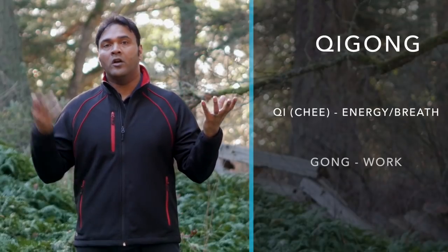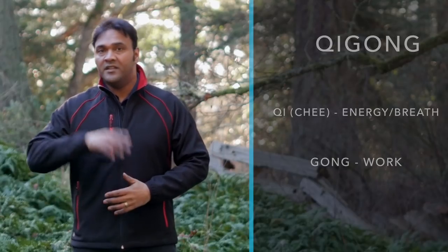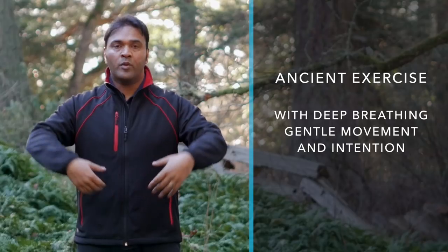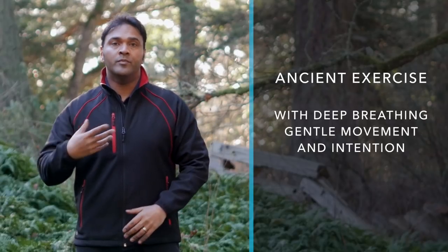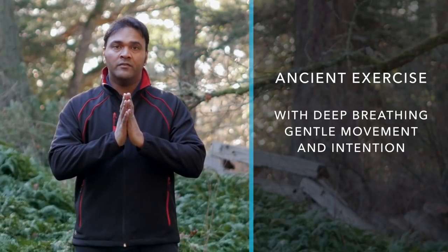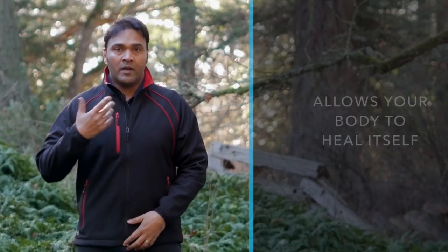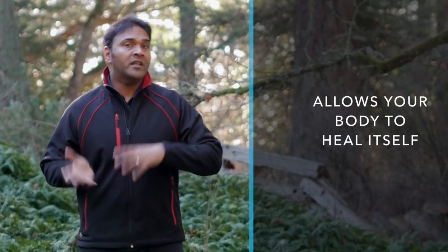If you're new to Qigong: Qi means energy or breath, Gong means work — so it's basically an energy or breath work. It's an ancient exercise that helps revitalize your energy. You practice gentle movements with deep breathing and a little bit of mental focus to really help your root energy, your overall state of health, and your body heal itself.